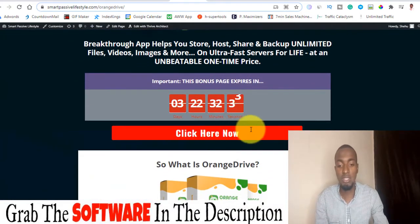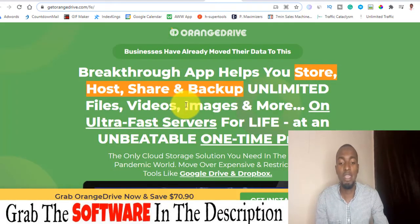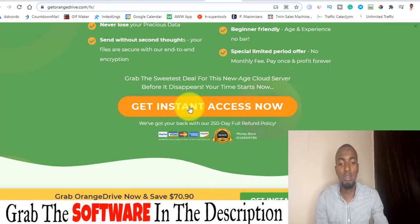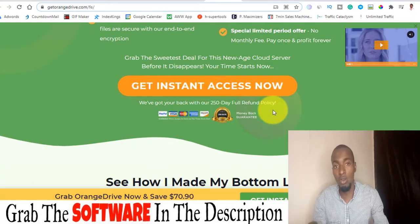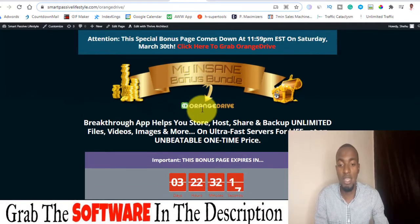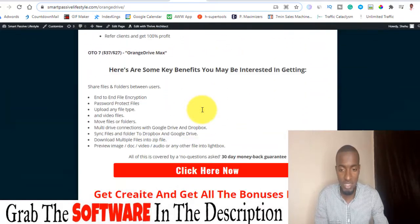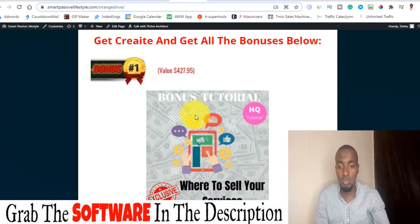Once you click the red button it takes you directly to the source page. All you have to do is scroll down and click the orange button to secure yourself a copy of Orange Drive along with my custom bonuses. Let's quickly go through my bonuses — click the first link down below this YouTube video to take you to the bonus page.